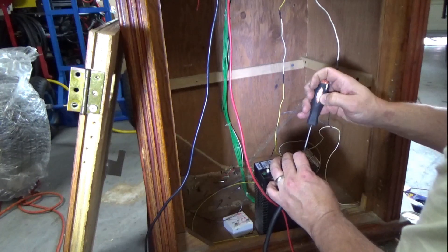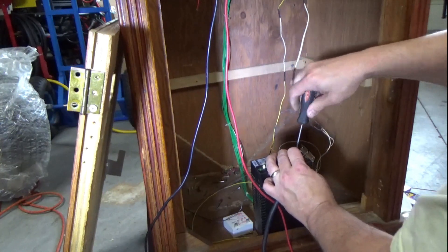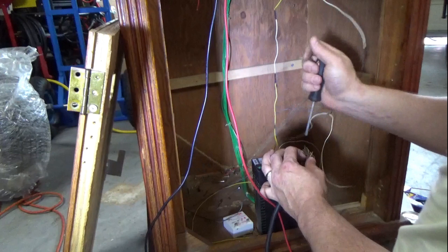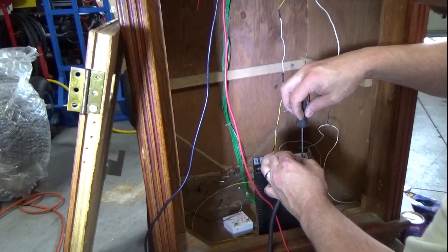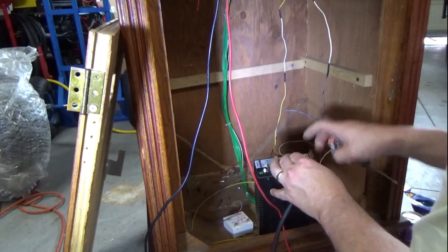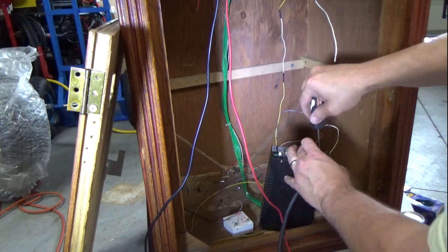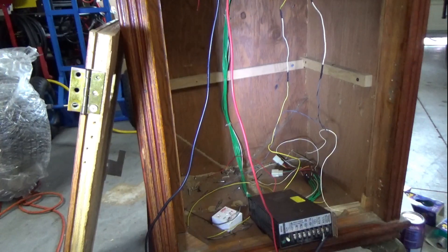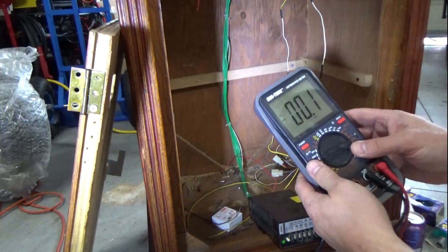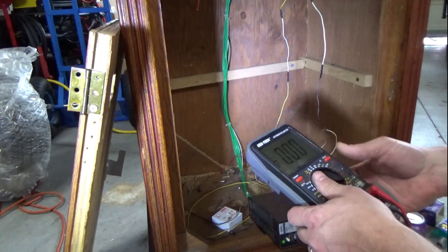Definitely need a new cord. I've got a little computer cord I'm going to chop off temporarily and use instead of this one. Neutral, white, black's line hot, etc. Alright, let's plug it in — power strip, it could explode. Let's set this to 200 volts AC.